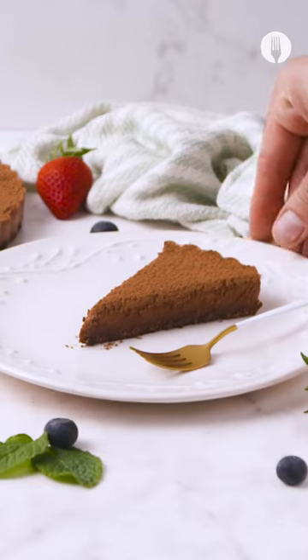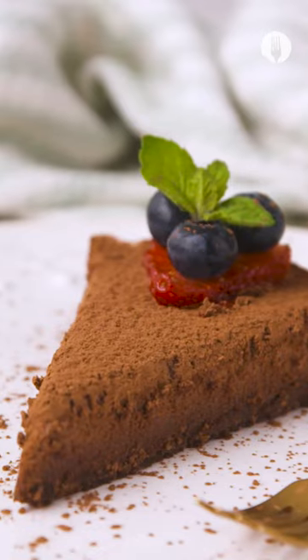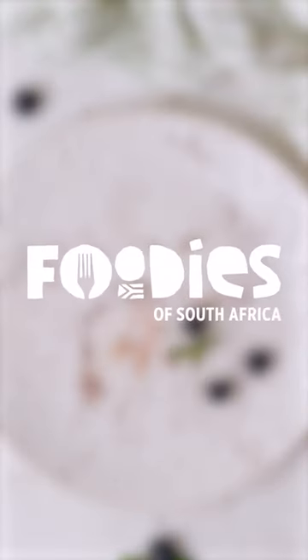Add the final pizzazz by dusting some cocoa powder on top, and the only thing remaining is to grab a few friends, slice it up, and enjoy dessert. Give it a try and let us know how you like it.